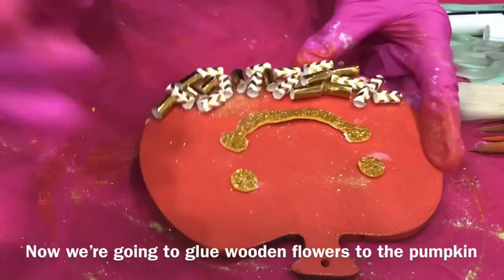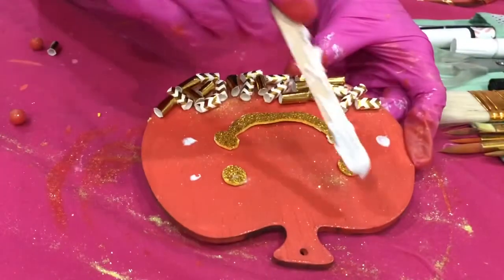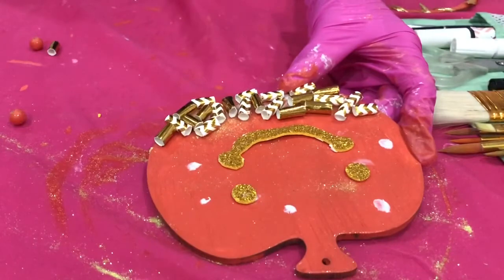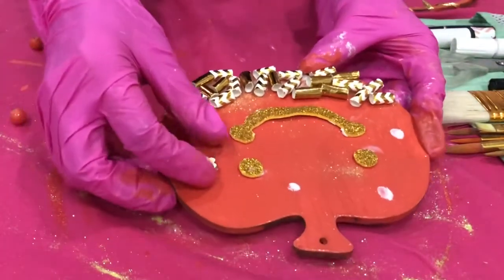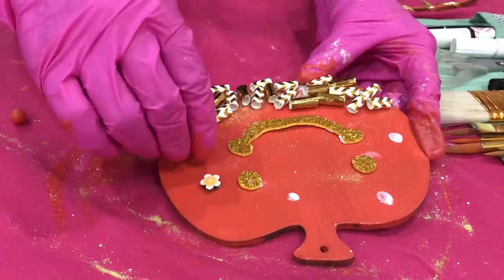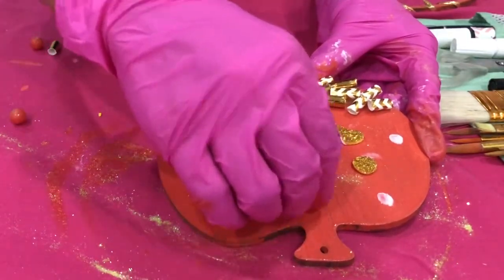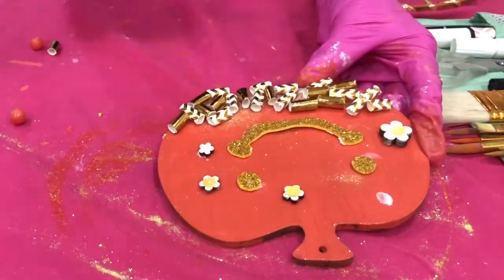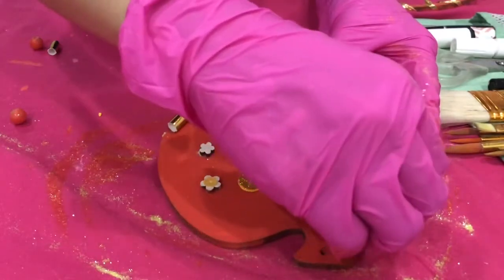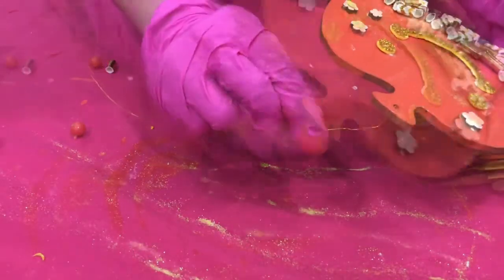Now we are going to glue wooden flowers to the pumpkin. We are going to use the wire to thread beads and paper tubes.